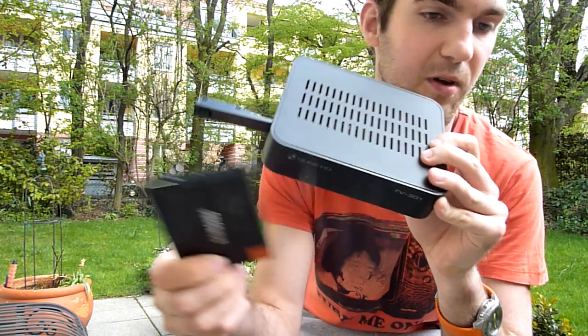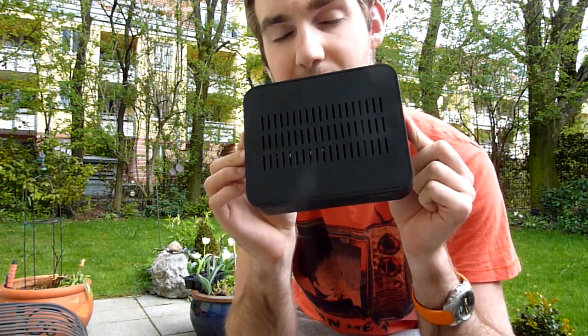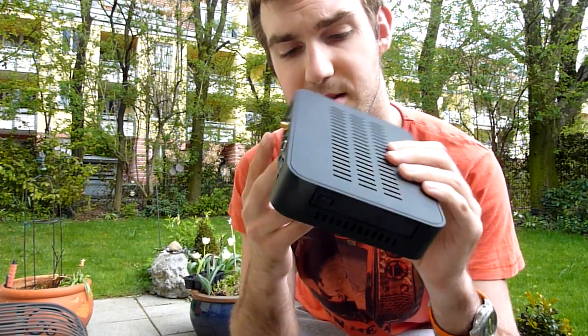Thank you very much for watching. This was the Dune HDTV301AW unboxing and quick look around. My name is Balazs Gal — until next time, tune in again and turn on!